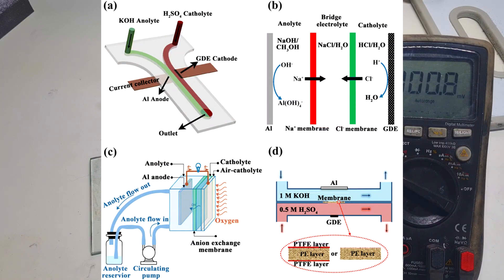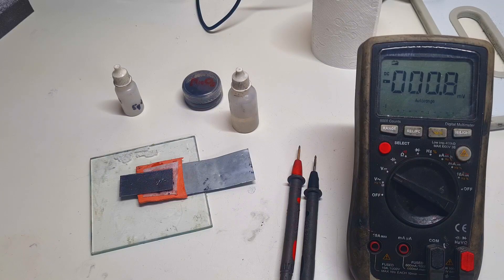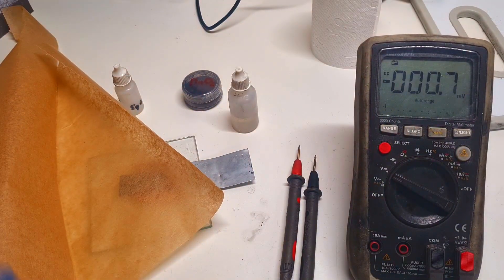These two electrolytes are separated by some membrane which will not allow these two different electrolytes to mix together. For this reason, if you make some professional cell you will need to use some ion exchange membrane, but if you only want to experiment with this type of cell then some cell guard separator will work for a short time, or even better some baking paper will do the job because baking paper is easy to find in your kitchen and it's also not so expensive.